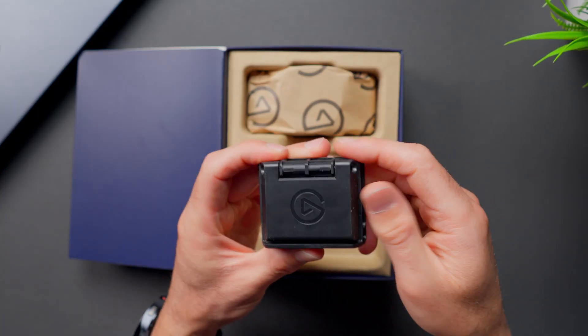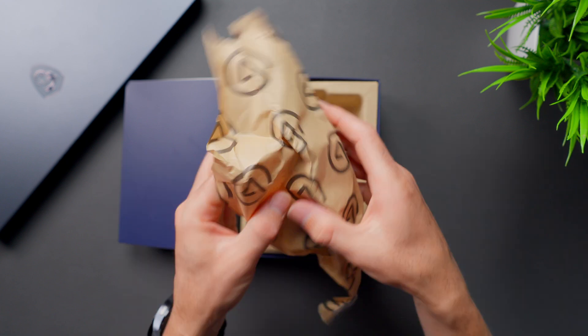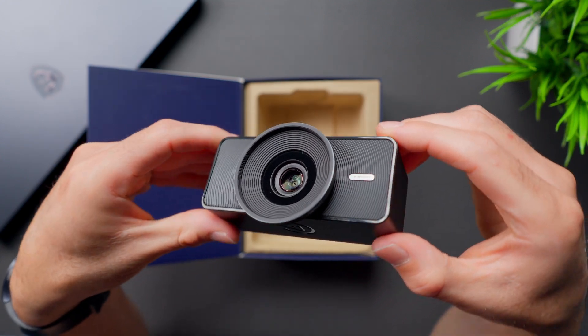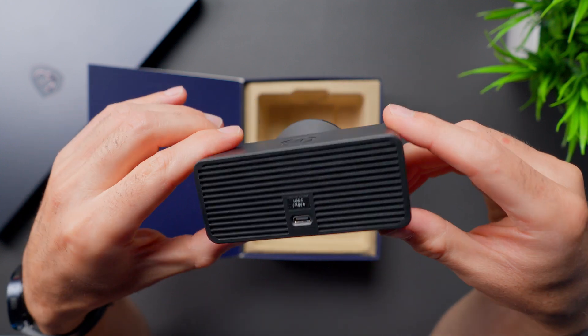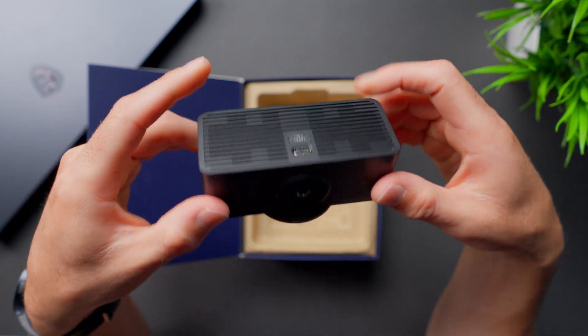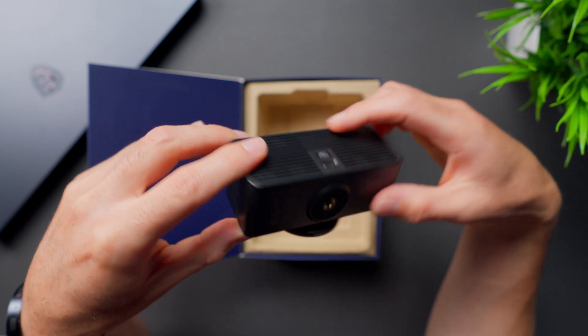This is the stand or monitor mount for installing it, and we're going to take a closer look at that in just a minute. The camera comes all wrapped up in some paper because Elgato likes to keep things fresh. It's a nice looking camera with a big lens on the front and a single USB-C port on the back. It has a quarter-20 thread mount on the bottom, which opens up a lot of different mounting options.